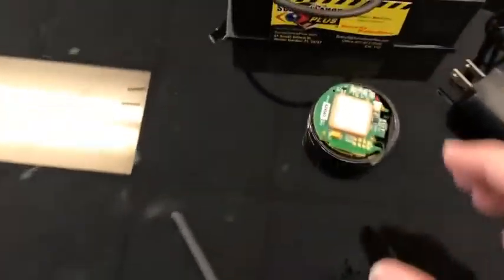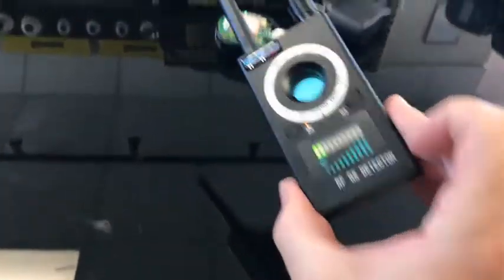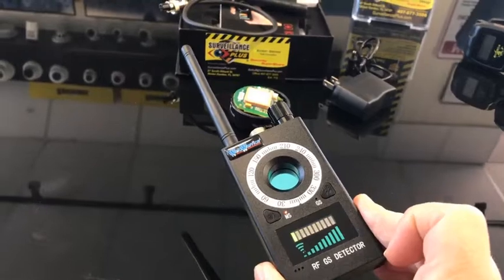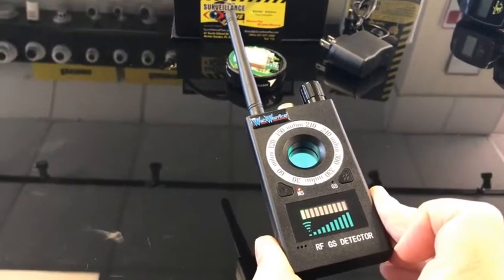I have mine exposed here so I can easily get to the power button and turn it on. As soon as this acquires a signal you're going to see my detector here going off — there it is. You can hold this within a couple of inches of a GPS tracker and it'll pick up on it every time it pulses and sends a signal to the satellite.